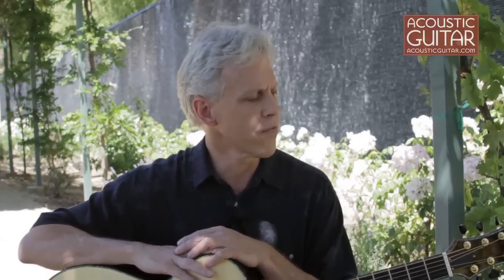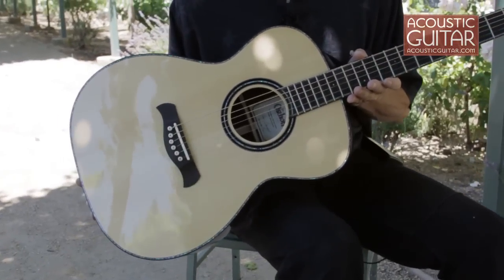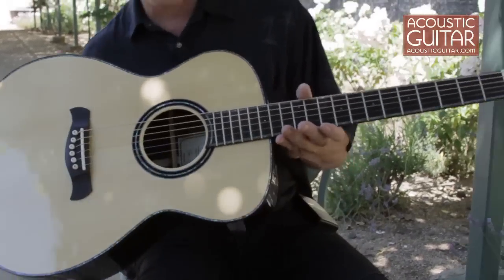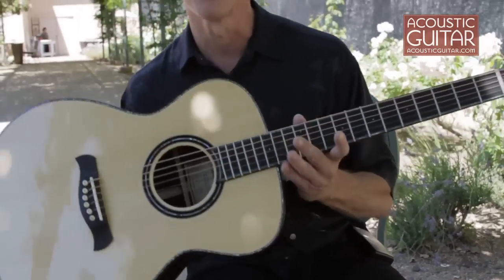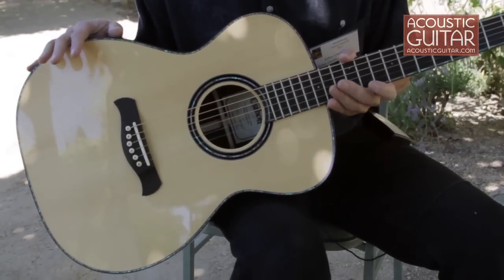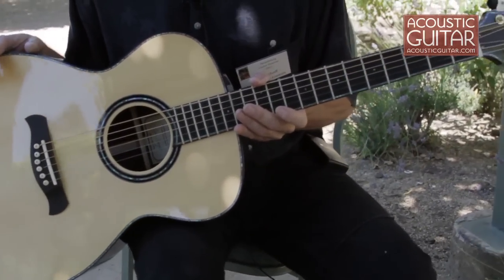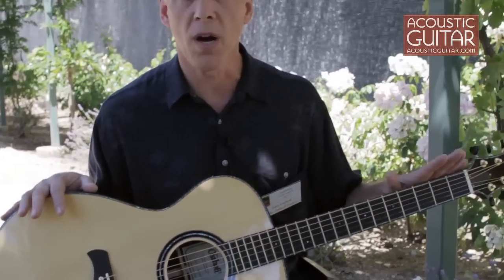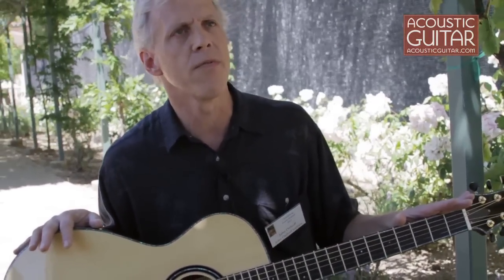I've been doing quite a number of different innovations in the guitars recently. This particular guitar is my OM model — this is my own personal guitar. I think I built this back in 2007. Some changes have occurred in my making since then, mostly on the inside of the guitar, along with some carbon fiber reinforcements.